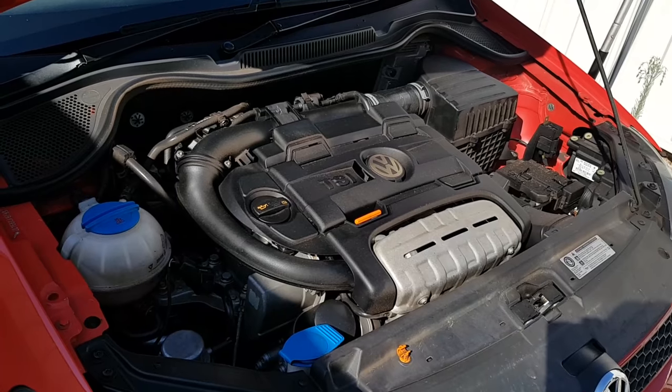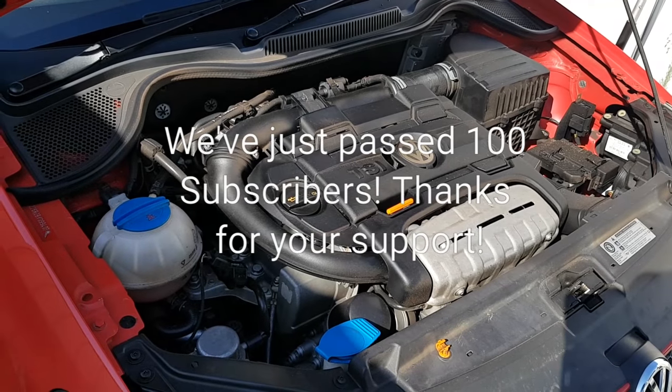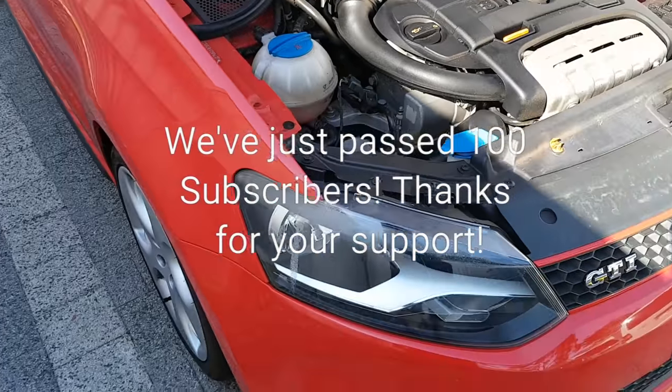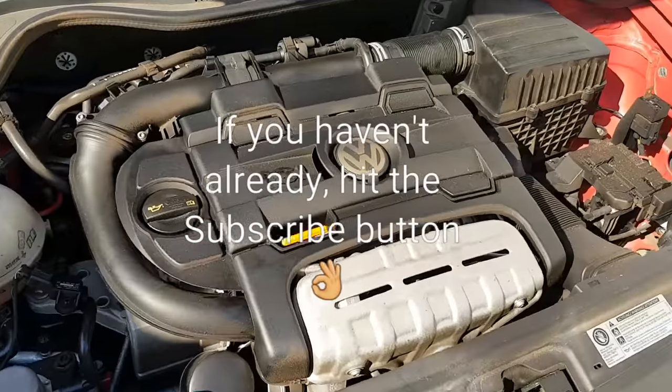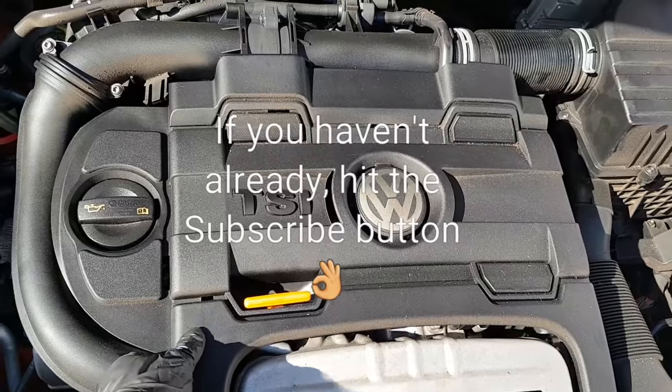I'm going to show a little video on how to replace the spark plugs on a 1.4 TSI Volkswagen or Audi engine. This is a 6R Polo GTI but it applies to all the same 1.4 EA111 engines.